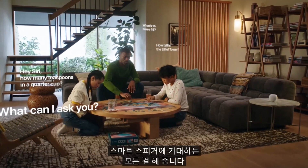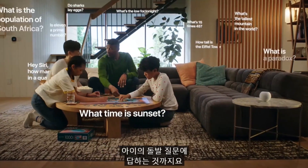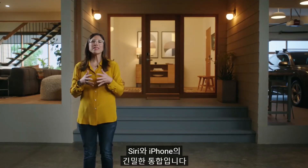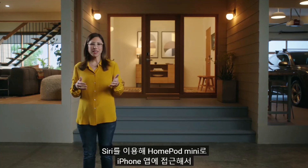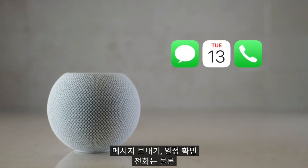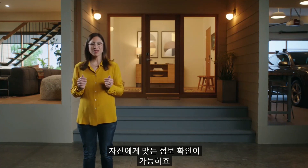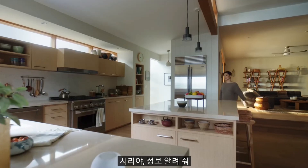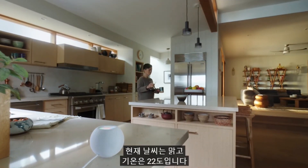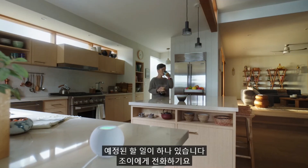Together, Siri and HomePod mini do everything you'd expect from a smart speaker — from multiple timers and alarms, to weather reports, to answering random questions. But what really sets HomePod mini apart is Siri's deep integration with iPhone. Using Siri, HomePod mini can access the apps on your iPhone to send a message, check your calendar, make a call, even find your iPhone. You can ask HomePod mini for a personal update with just a single request. Hey Siri, what's my update? Good morning — it's currently sunny and 72 degrees, your first event is at 11 a.m., gallery visit, and you have one upcoming reminder: call Zoe.